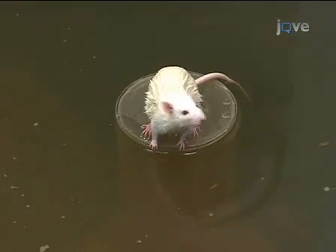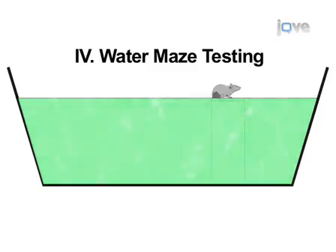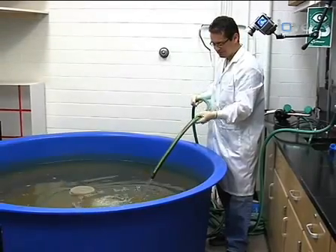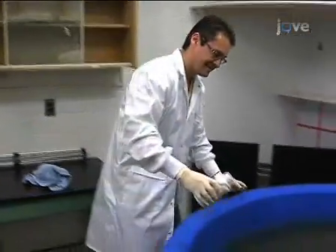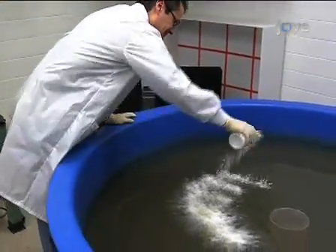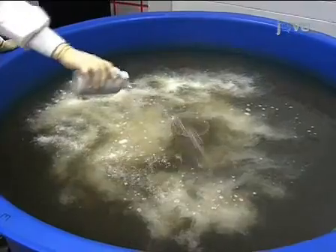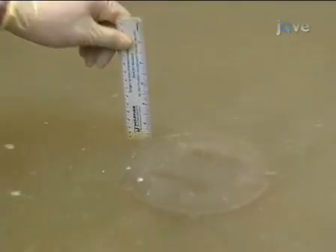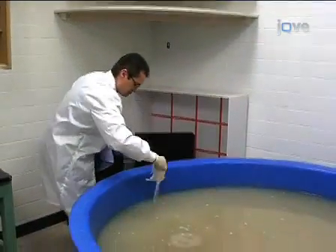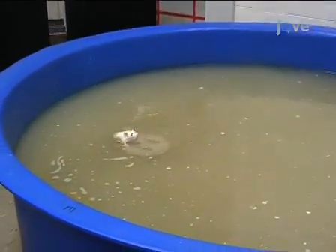Now that the animals are trained, they are ready to perform the water maze test. To begin the experimental trials, finish filling up the tank so the platform is about one inch below the surface of the water. Use nonfat dry milk or non-toxic white tempera paint to make the water opaque. The lighting and water temperature should be the same as in the training process. Each animal will undergo 12 trials, three from each starting direction. Each trial will last 60 seconds.